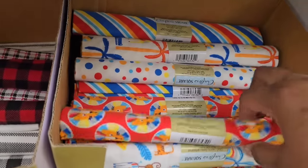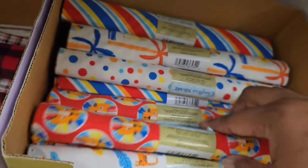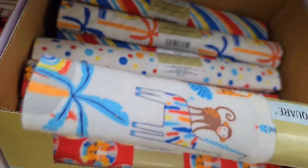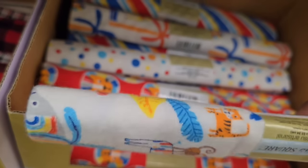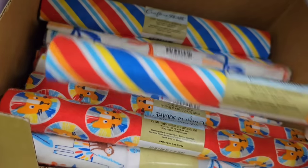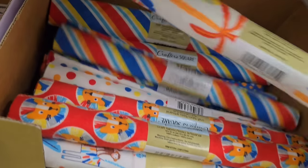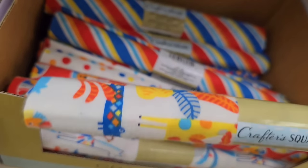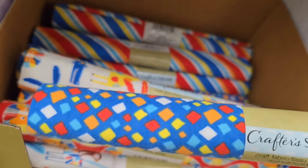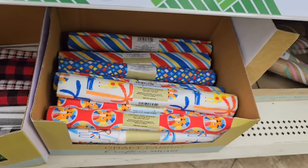Also in the craft section, I saw a new assortment of fabrics. Don't sleep on the fabric at the Dollar Tree — they always have a different fun assortment. This time they had really bright colors. These rolls are actually flannel, so they would be perfect for little accessories for the little ones. You can make little baby bibs, piece them together to make baby quilts, or make burp cloths and things like that.